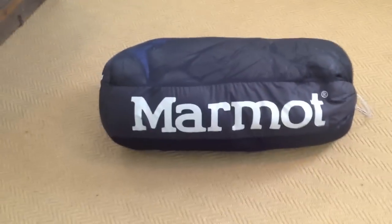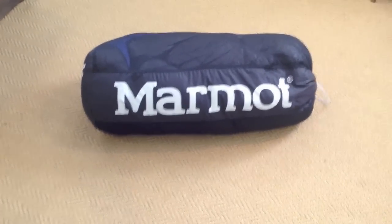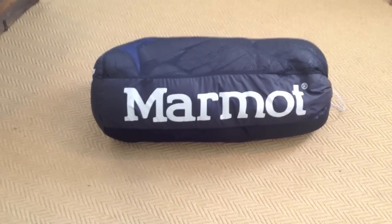It comes in this kind of mesh sack. I have no issues with that. Some people don't like the mesh sack because they say it can get dusty and allows dirt in, but it doesn't really bother me too much. This is what it looks like in the sack it comes in. I'm going to pack it up in the stuff sack just so you can get an idea as to how small it packs down in just a typical stuff sack.